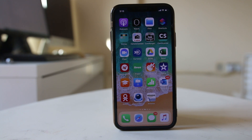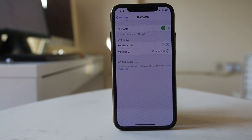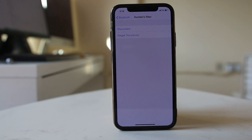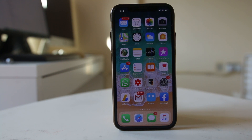If the device you are trying to connect was already connected before, it will be saved in your iPhone's Bluetooth list. Go to Settings, then Bluetooth. Tap the eye icon next to the device and select 'Forget This Device.' It will be removed from the list and you can search for it and pair again.